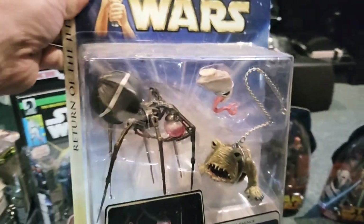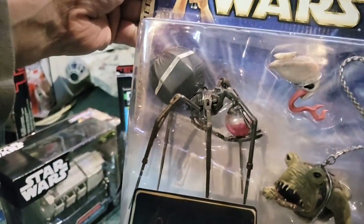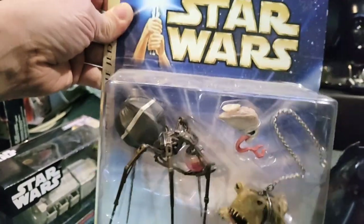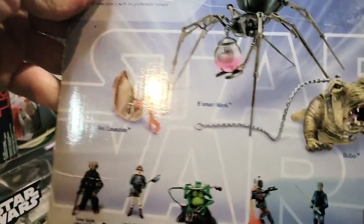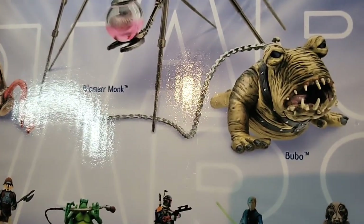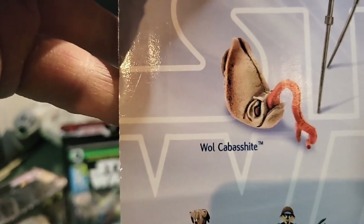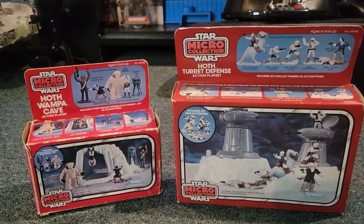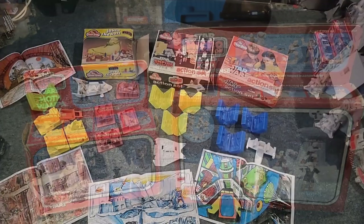And this set is awesome — this is Jabba's creature set, Return of the Jedi. There is Bomar Monk and a few other creatures — I can't remember their names but it might say it on the back. Yeah — that's Budo and Bomar Monk, and I'm not even going to try the other name. We have the Micro Collection Hoth Wampa Cave and the Hoth Turret Defense — and these are both complete.